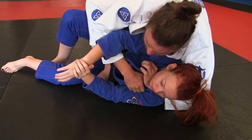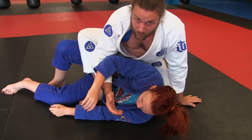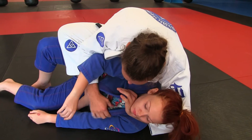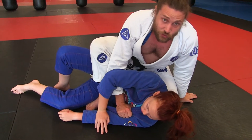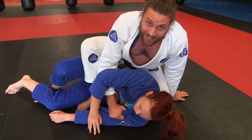Now what I want to do with this bottom lapel is take the slack out. A lot of times that pretty much almost chokes them, and I do occasionally get some people to tap without really doing a whole lot after that. But what I'm doing here is I pass this, get the grip, take the slack out and I choke. And that in judo is called Okuri Eri Jime, the sliding lapel choke.